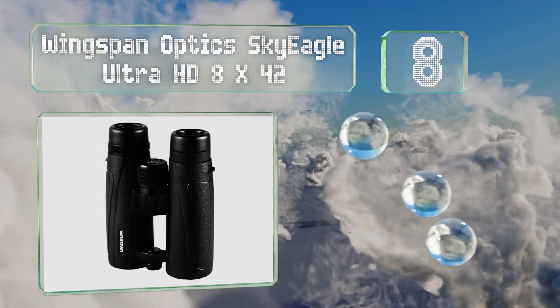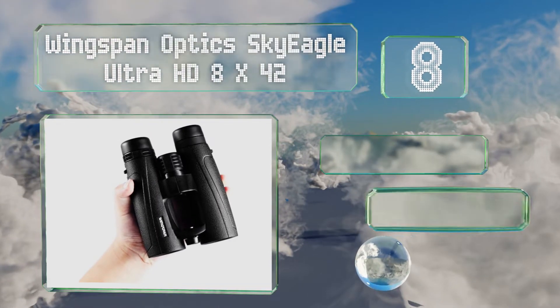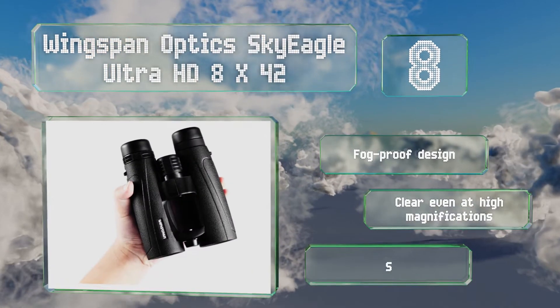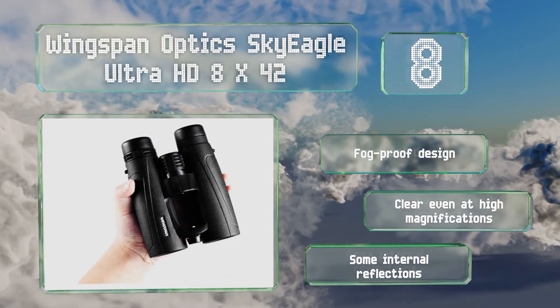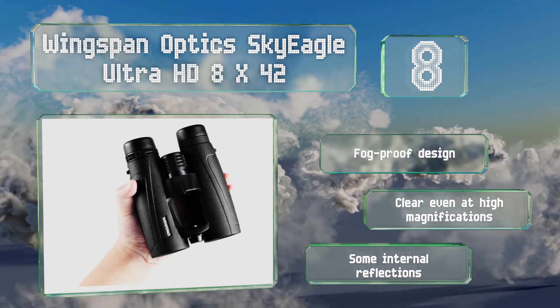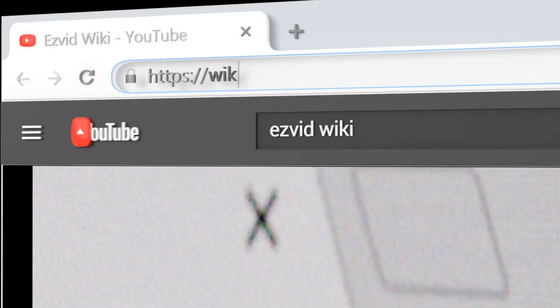Coming in at number eight, with a respectable two-meter close focus, the Wingspan Optic Sky Eagle Ultra HD 8x42 allow you to get a good look at nearby objects without having to back up too much if they wander a short distance from your setup. These are a fog-proof design that stays clear even at high magnifications. However, they do suffer from some internal reflections.